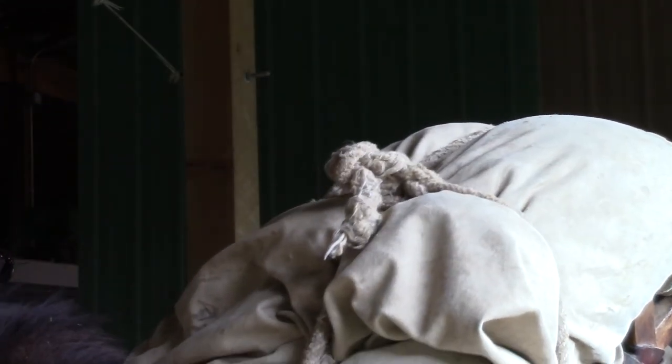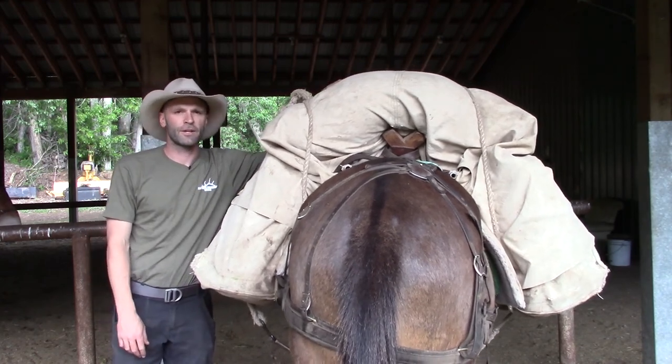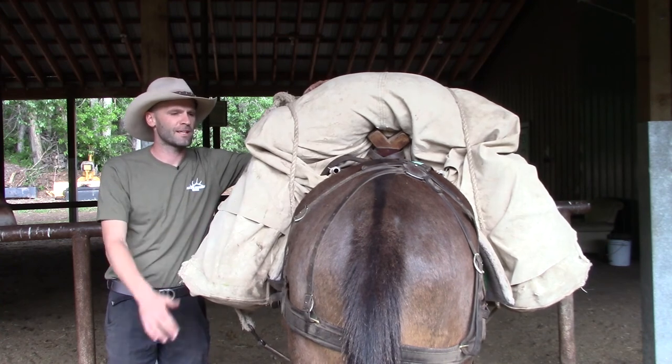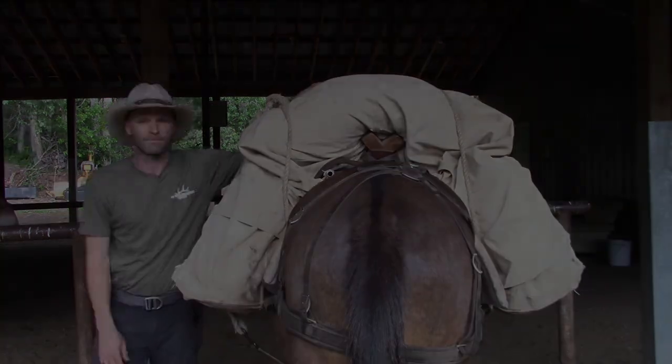There's a packed up load ready for the mountains. Most of you guys coming in groups of four or five are going to see that we pack up four or five of those loads, maybe six — we'll throw in an extra one for you. That's what it looks like. At this point, we'll get you on the riding horses and head up the trail.